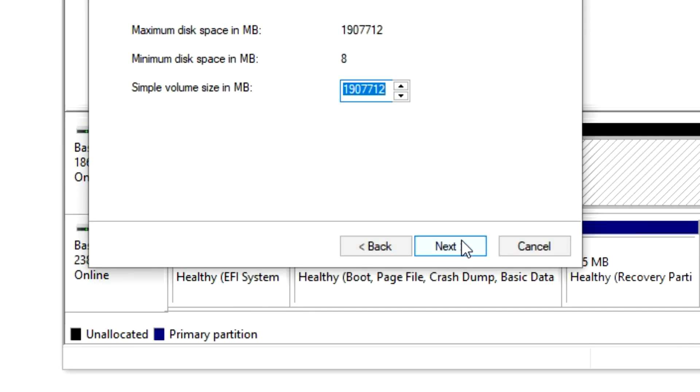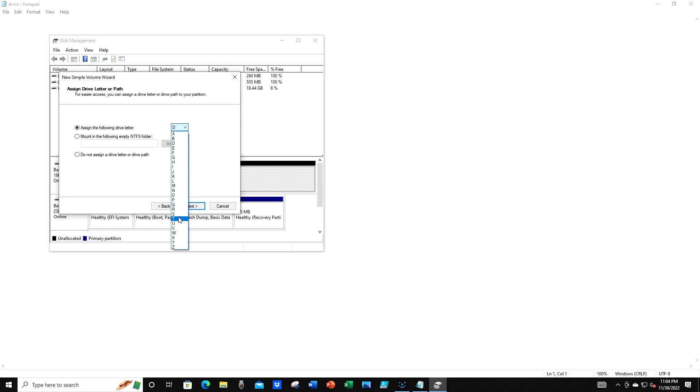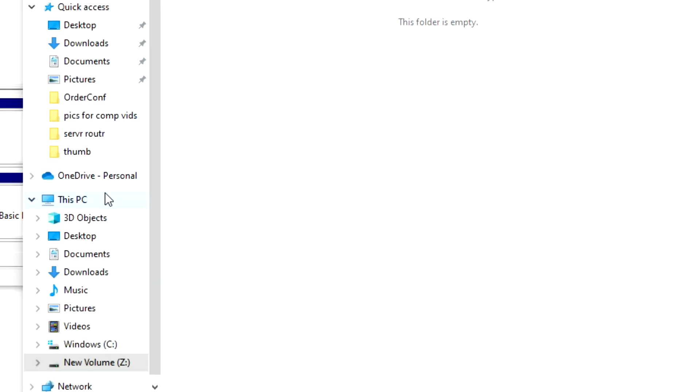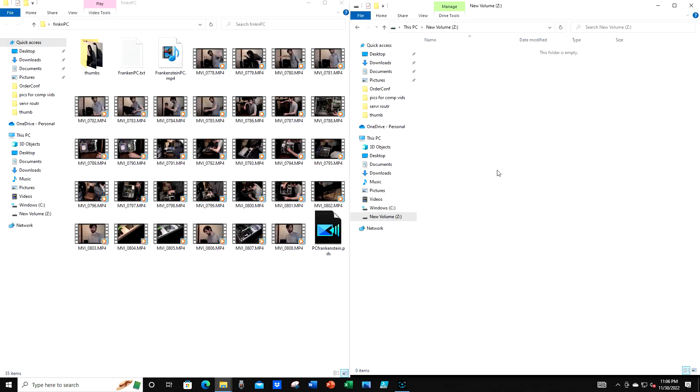Right click, select 'New Simple Volume,' and I'm just going to use the entirety of the space. As far as assigning the drive letter, that's up to you — I like to use something I know won't conflict with any existing thumb drives or external devices, so I'll use Z. Then just go through the rest of the steps for formatting. Now you'll see this new volume Z appears, and in the future you can go to This PC and see the new drive right there. It's really simple — I have some old files on the left and the folder for the new drive Z open on the right, and you can just drag and drop files to save them directly to that secondary storage drive.